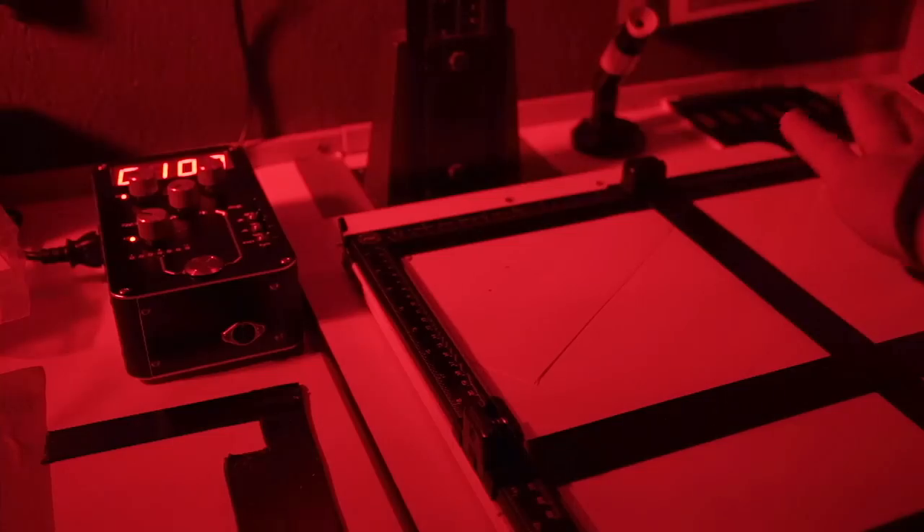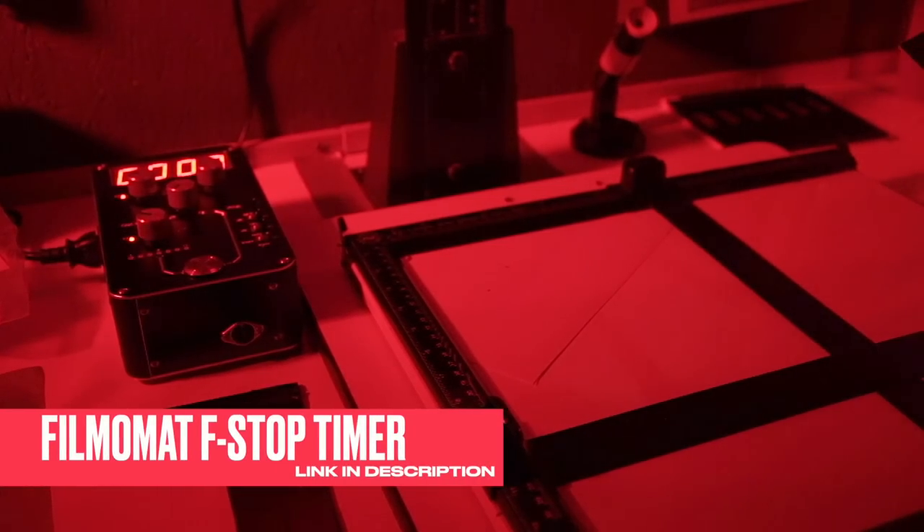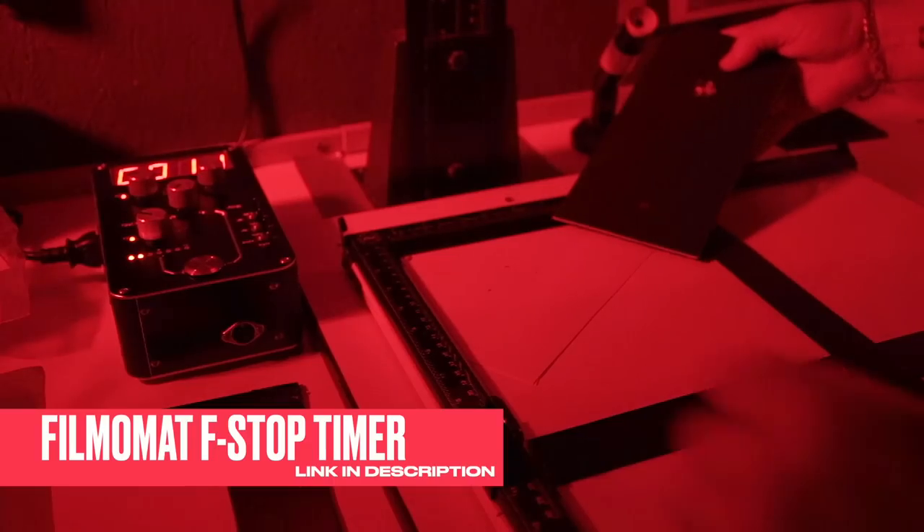I'm putting my test strip right across the top of the building where I can see a little bit of sky and some of the building, to give me an idea. I'm using f-stop printing — not normal second increments, but increments of f-stops using an f-stop timer. I've done seven increments. Let's get this developed, stopped, and fixed.